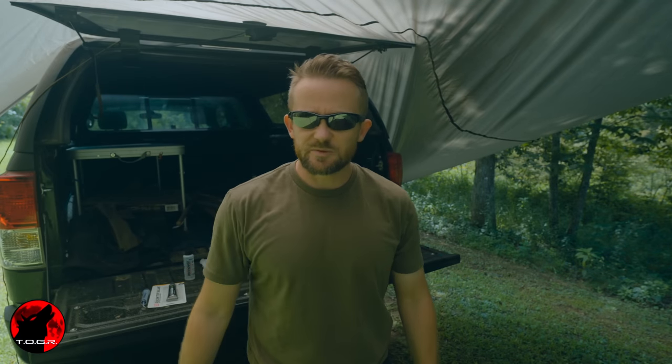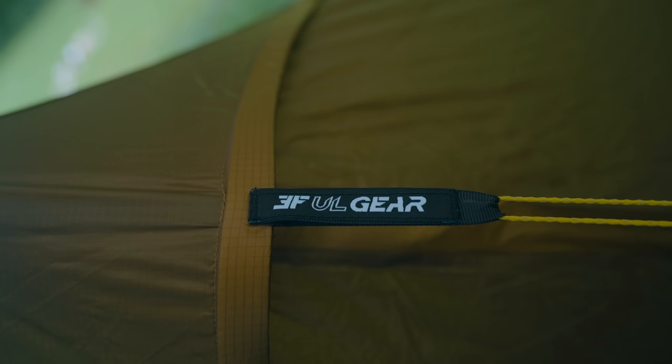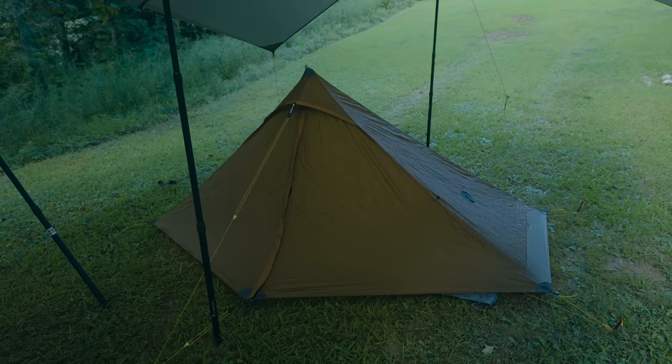My friends, welcome to this episode of the Outdoor Gear Review. What I have here is the 3FUL Gear Landshan One Pro Tent. I am going to seam seal this tent in this episode and I'm going to show you how to do this process the easy way.